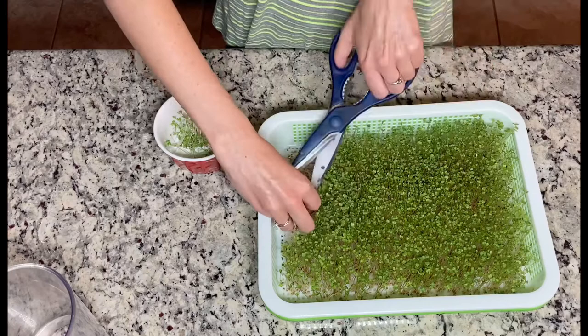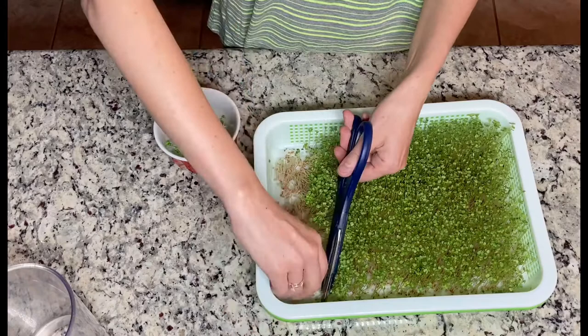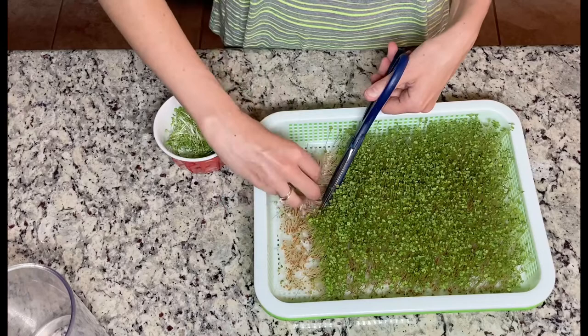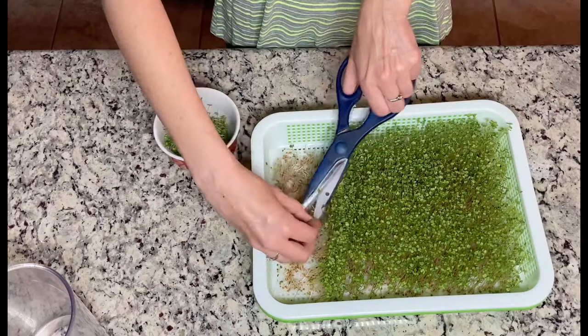We love our sprouts. I have about four trays that I rotate so we always have some at home. We use them in everything — salads, soups, whatever we want. My daughter loves them so much too. She likes them best with just oil and some spices, added to her favorite bread with some sauerkraut — that's her perfect bite.